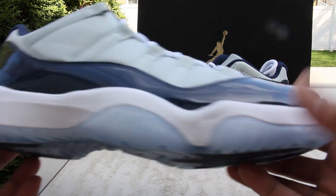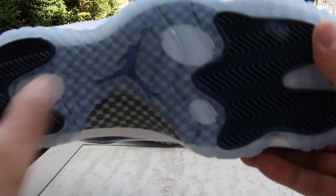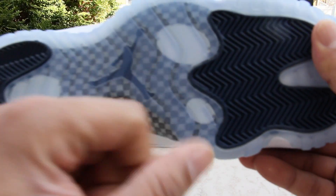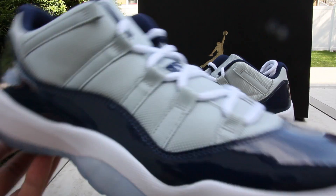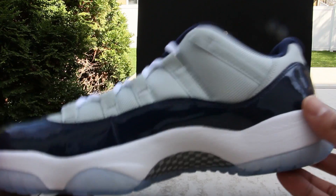Looks sick, real sick. Alright YouTube, just wanted to bring you this quick unboxing. Hope you enjoyed the video. Peace.